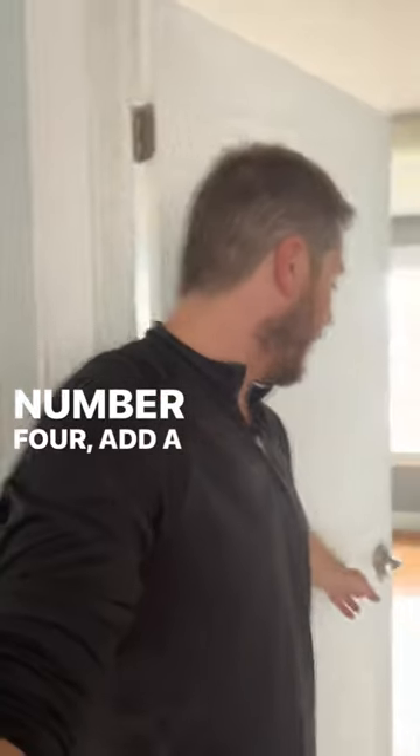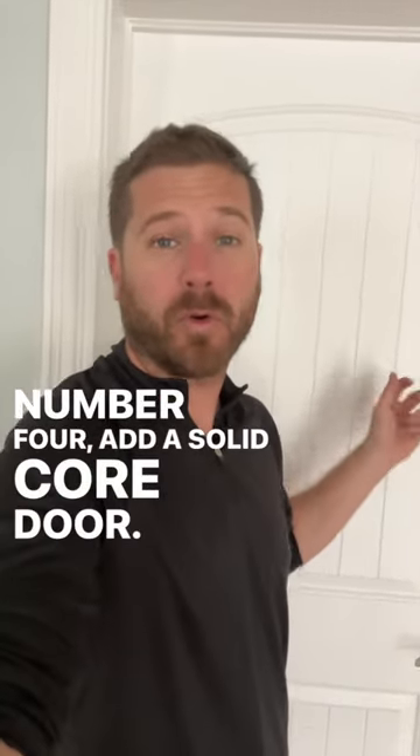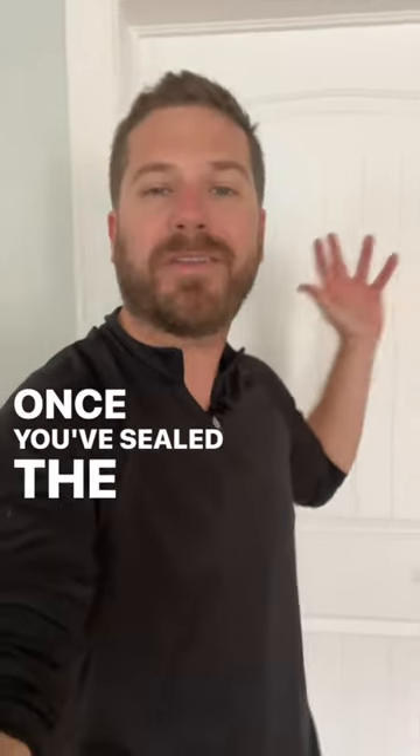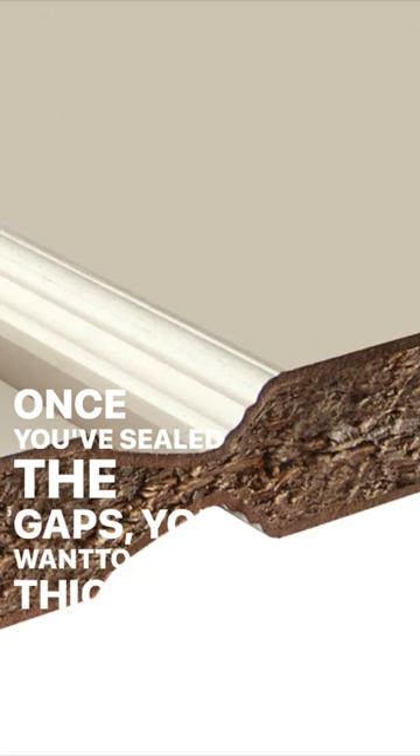Number four, add a solid core door. Most of the doors inside a home are hollow core doors. Once you've sealed the gaps, you want to add a thicker door.